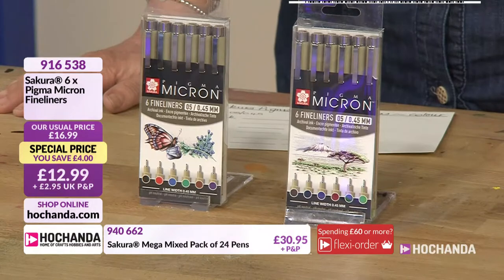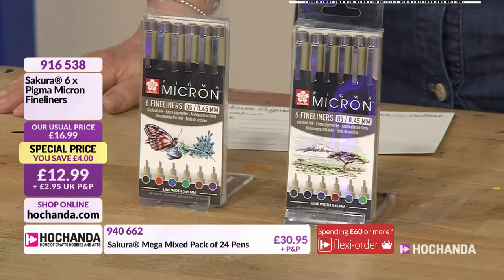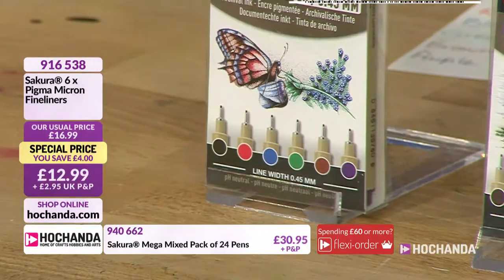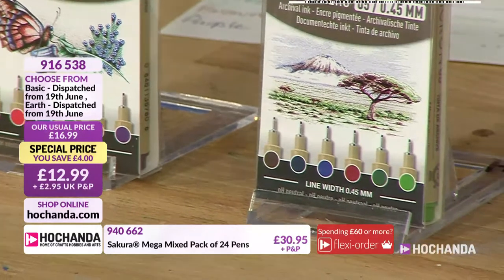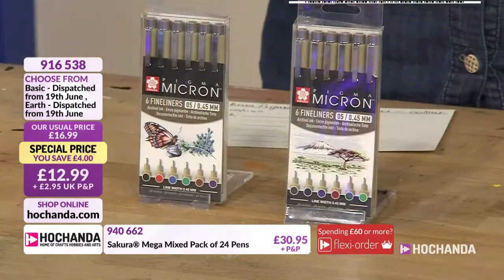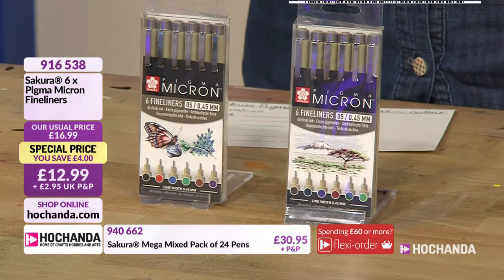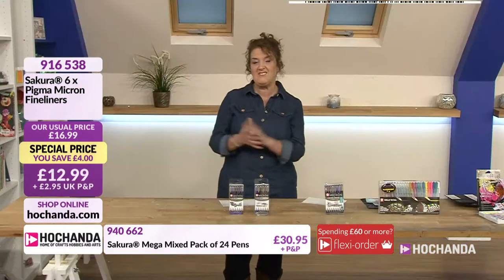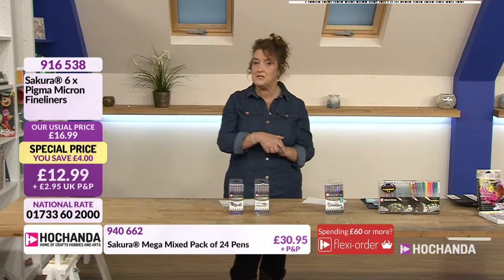You've got a £4 saving on these which is a brilliant saving, £12.99 as well. Everything we're chatting about during this hour has got a 14-day extended delivery and it's the 19th of June. 916538 if you fancy getting hold of either of those two. If you decide you want to go for both of them, they're on the same item number so there's no additional post and packing. Pop those ones into your basket.